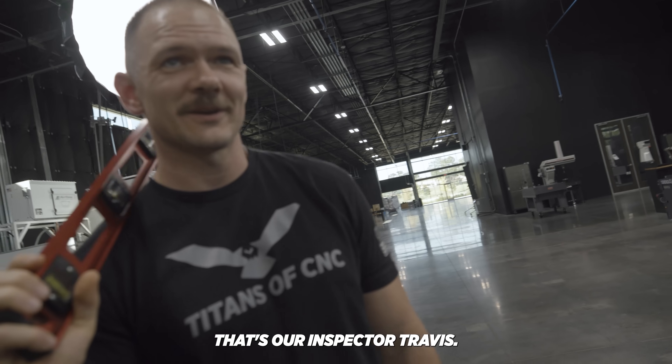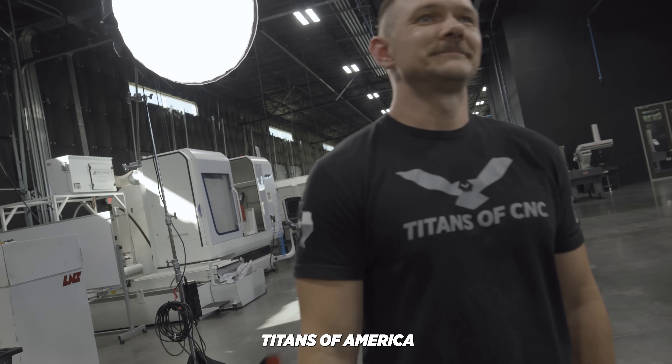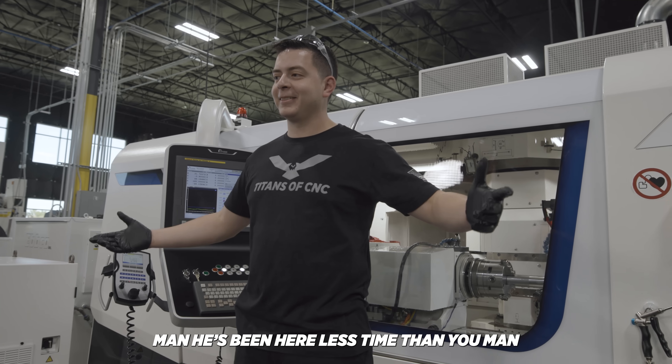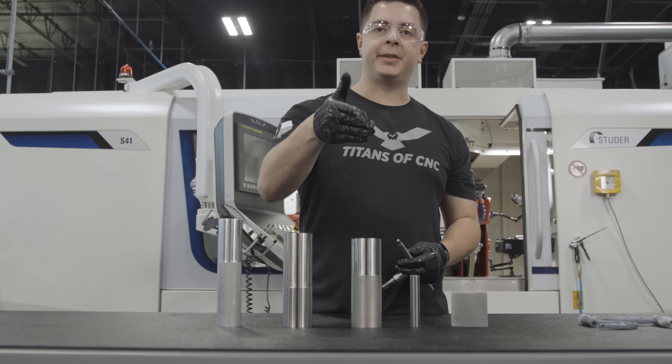There it is — that's our Inspector Travis. You might know him from the TV show Titan America Built. Stainless is done.